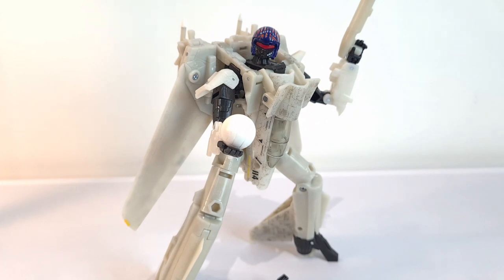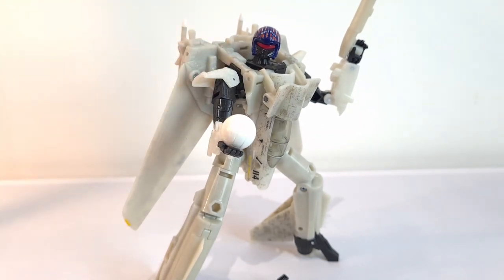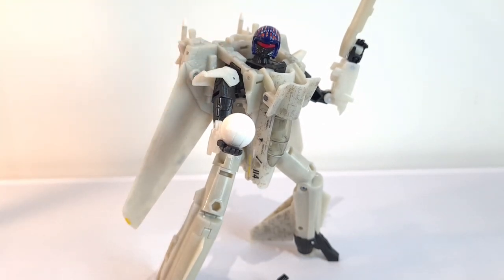Right, so our scores on the doors for old Maverick here. Articulation: pretty good throughout. There are a few little bits where you think you could do with a bit more articulation — on the head and the ankles potentially as well. So seven out of ten — pretty solid, but you're certainly not winning any awards there.